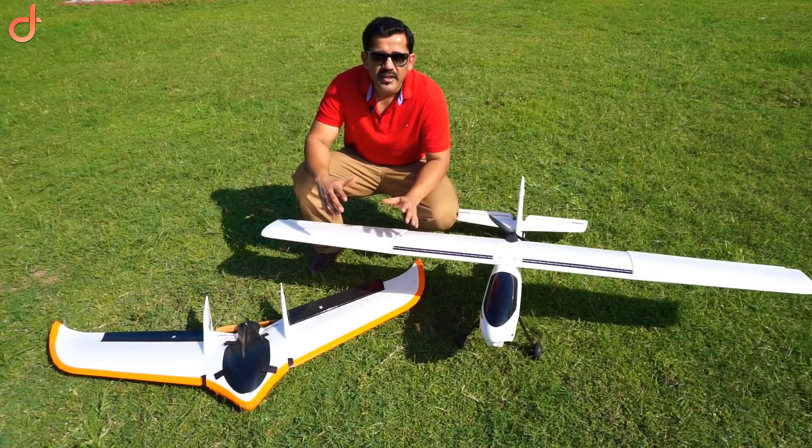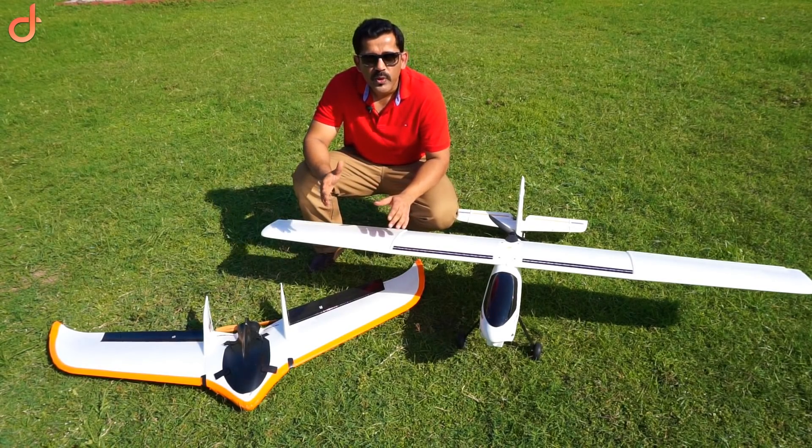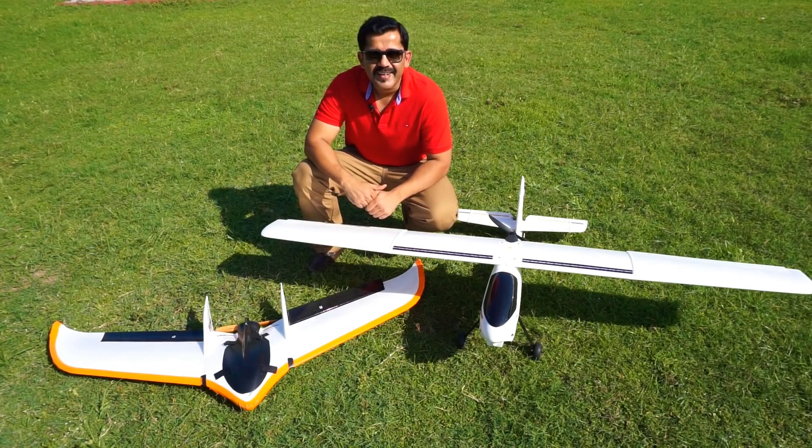I am going to give you more details on the components you are going to use for building your fixed-wing UAV with the Pixhawk Cube in my next video. Stay tuned, share and subscribe as much as you can. Take care. Happy flying.